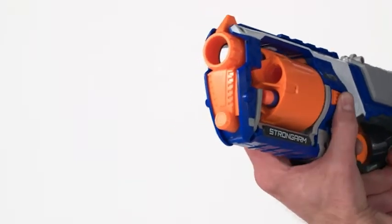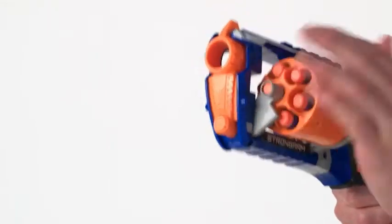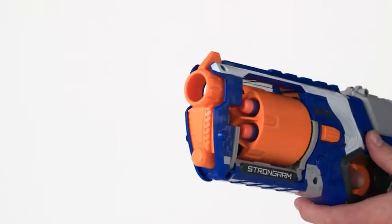Press the barrel release button to open the rotating barrel. Load the six Elite darts and snap the barrel back into place.